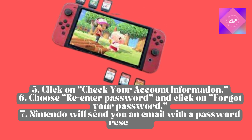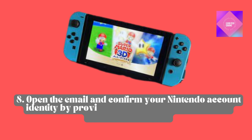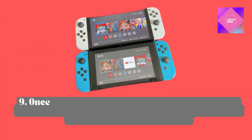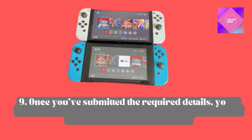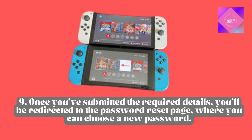Nintendo will send you an email with the password reset link. Open the email and confirm your Nintendo account identity by providing either your date of birth or Nintendo nickname. Once you've submitted the required details, you'll be redirected to the password reset page, where you can choose a new password.